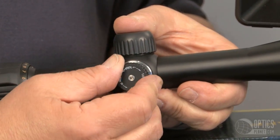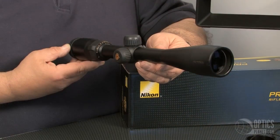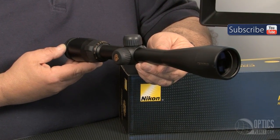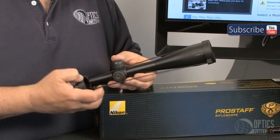Finger adjustable turrets which operate very nicely and positively, matte finish coating on a one inch tube, and fully multi-coated, nitrogen filled so it's fog proof and fully waterproof.